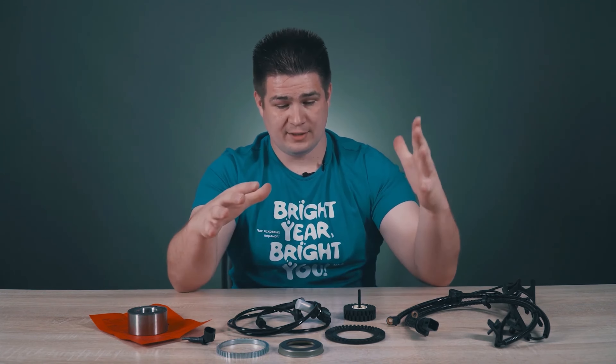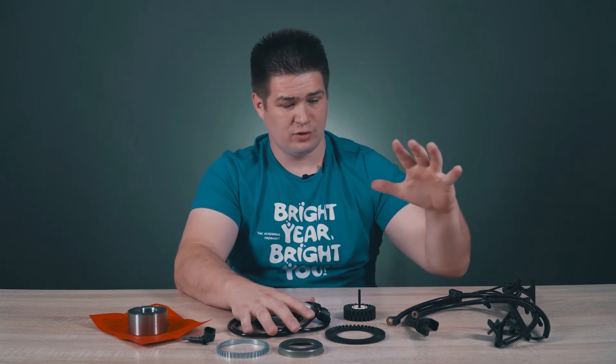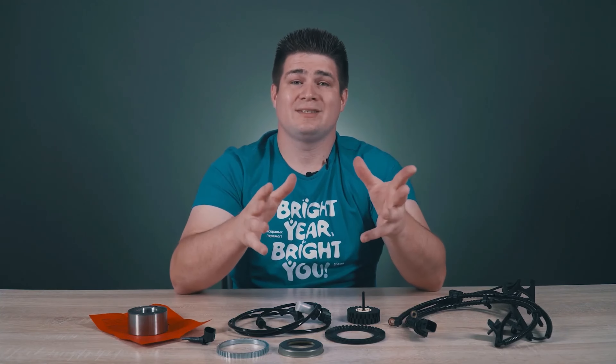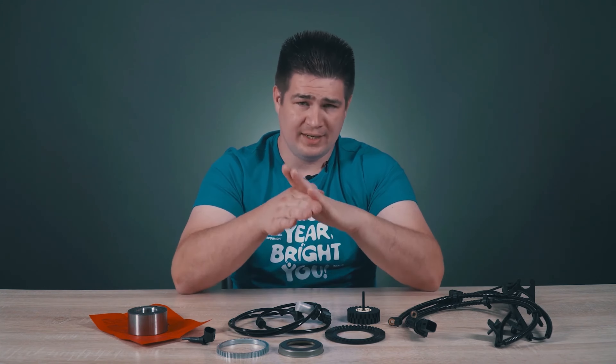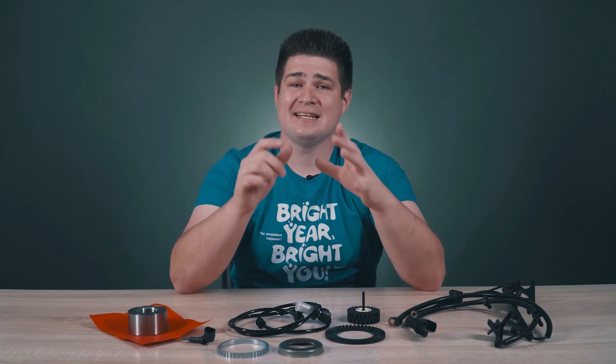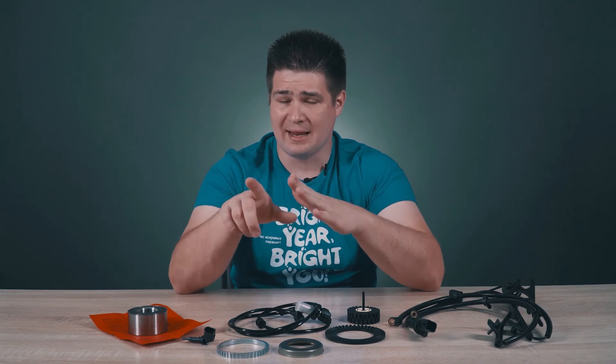Let's move on to the ABS sensor itself. Here is one sensor, here is the second, and here is the third — all of them serve to measure the speed of rotation of the wheels. There are several types of ABS sensor on the market today, divided into two groups: active and passive sensors. Passive sensors independently generate a signal and do not need power, while active sensors require a power supply.